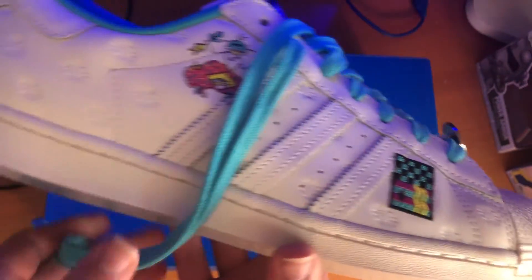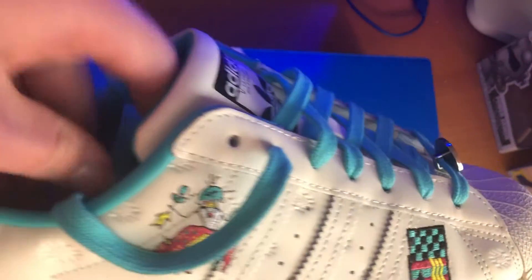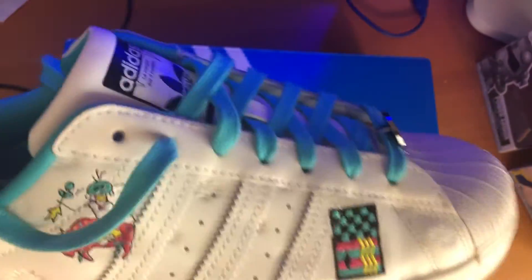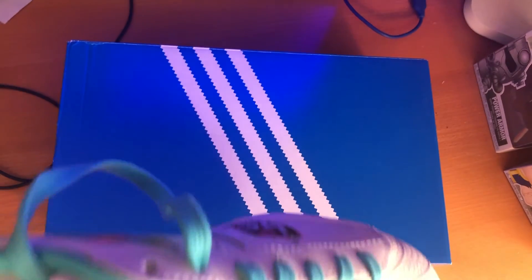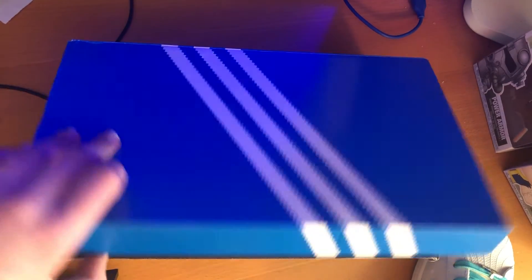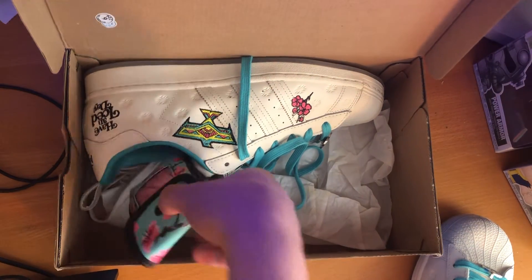I did use a lace change. The original laces it comes with are white, but you can switch them out for pink and blue. I went with the blue lace change. It does come with a bag for the pink laces.